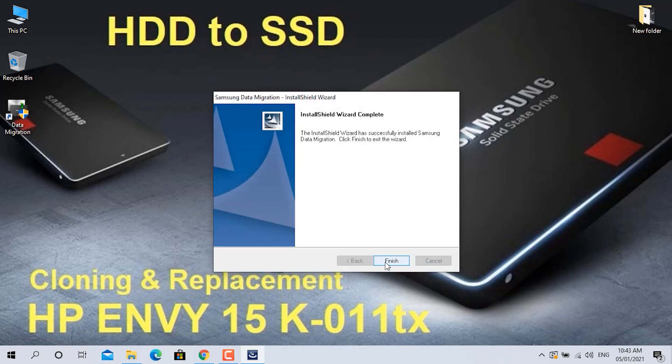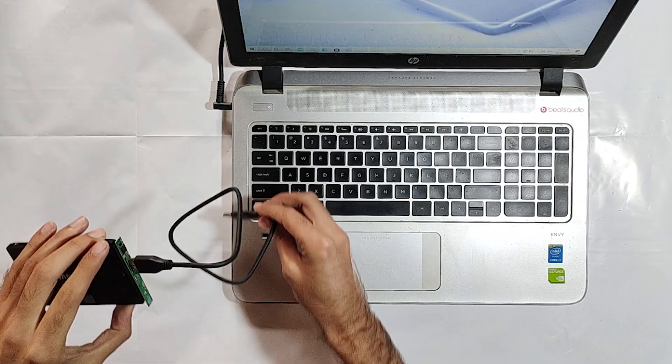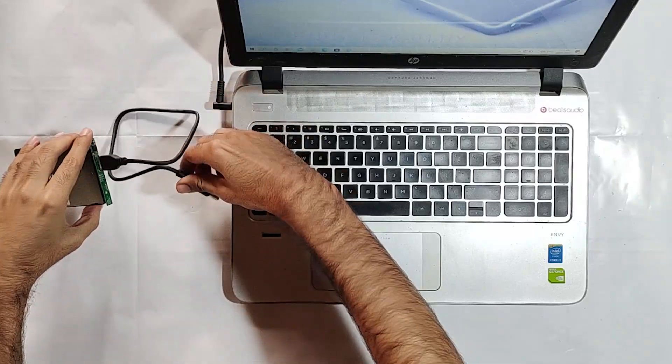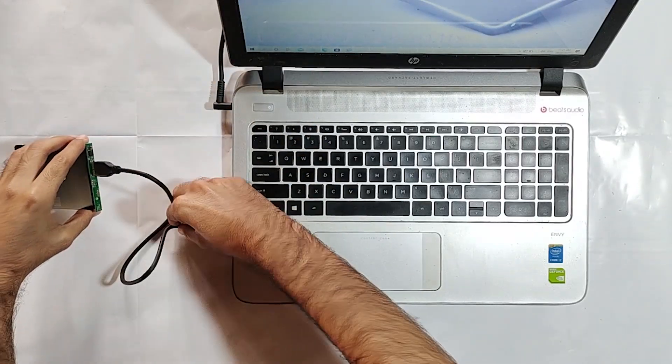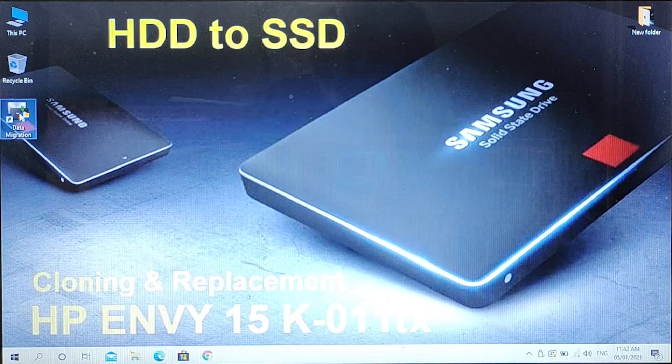The data migration software is installed successfully. Here you can see that there is no target drive, so let's connect the SSD with the laptop and then open the data migration software again.